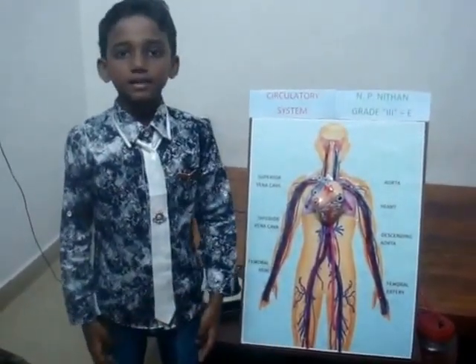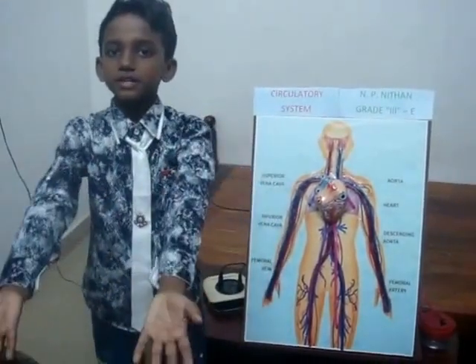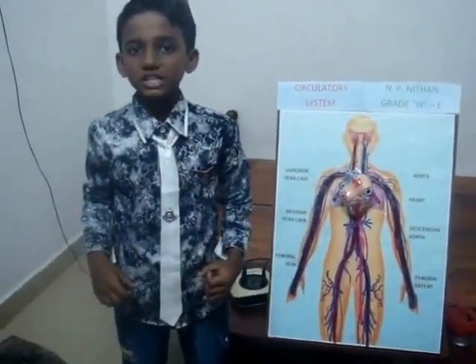The circulation system is like a delivery system. It delivers things you need and picks up and takes away things you don't need.